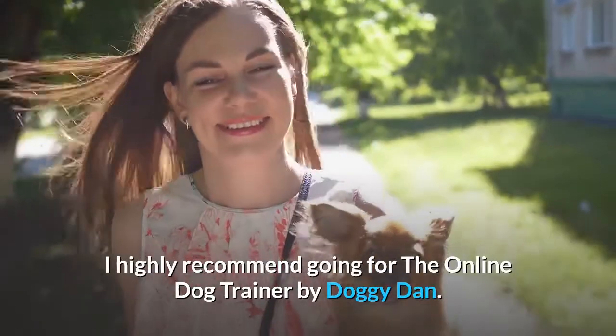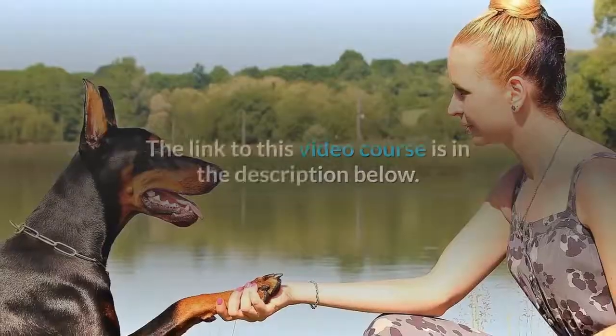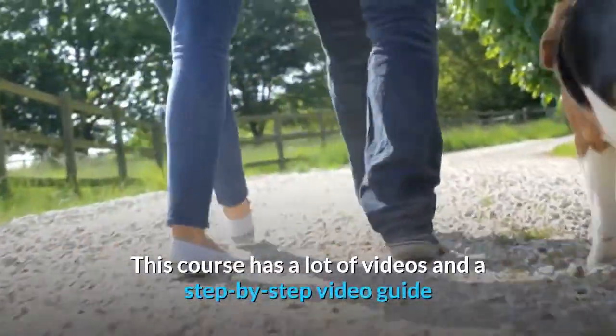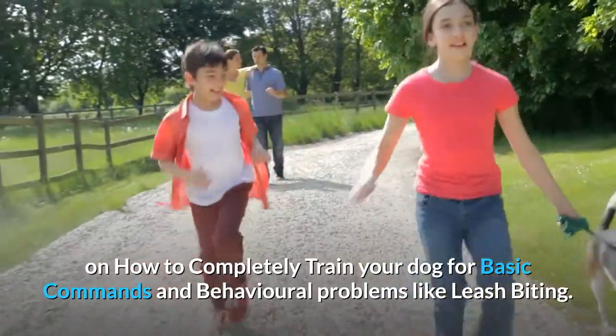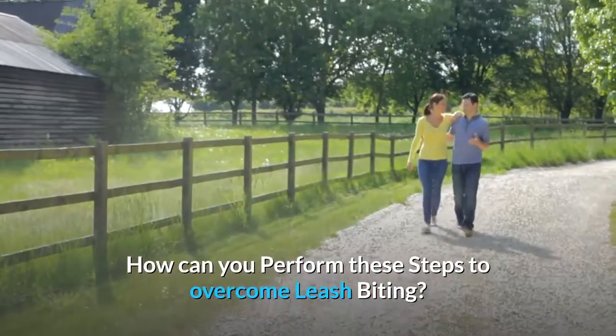I highly recommend checking out The Online Dog Trainer by DoggyDan. The link to this video course is in the description below. This course has lots of videos and a step-by-step guide on how to completely train your dog for basic commands and behavioral problems like leash biting.